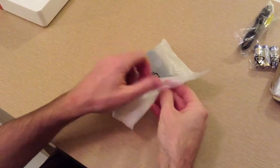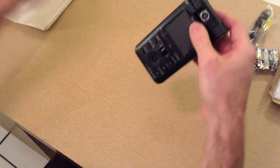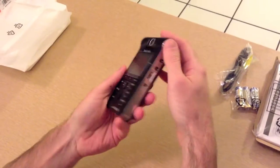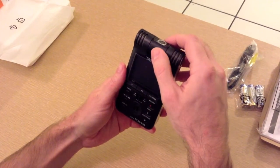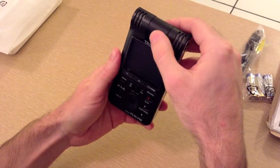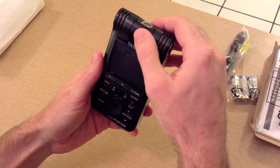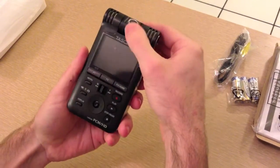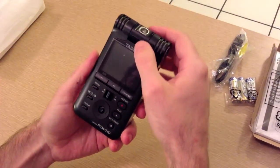And here's the unit itself. It's pretty light and it's made out of plastic of course. The camera swivels on 90 degree angles and it sort of snaps into place. The microphones themselves follow the lens of the camera — whichever way you have the camera pointing, the microphones will aim in that direction as well.